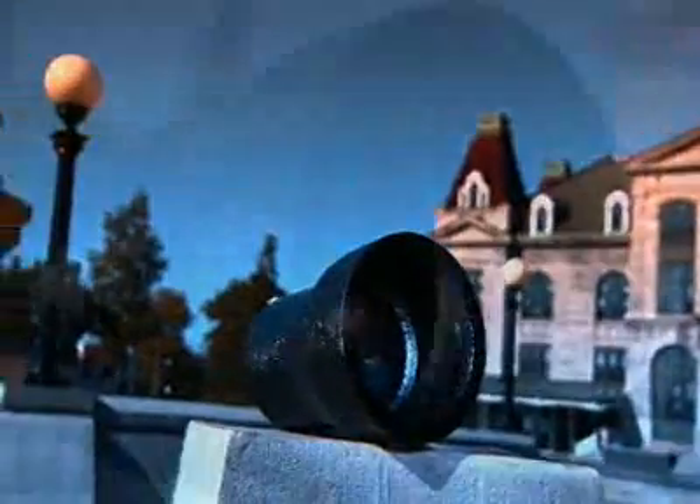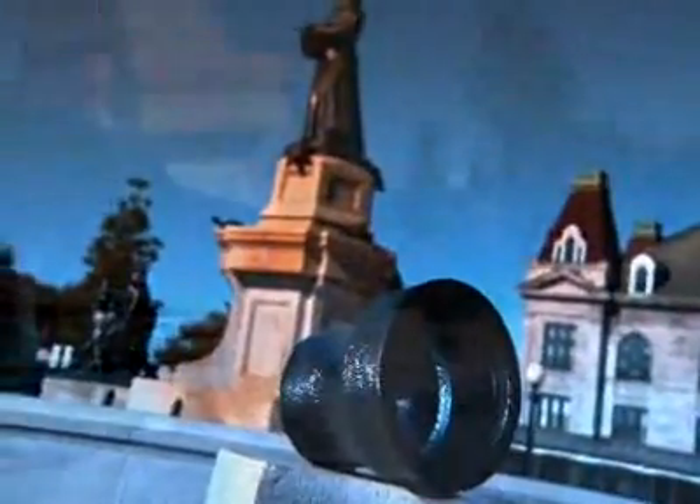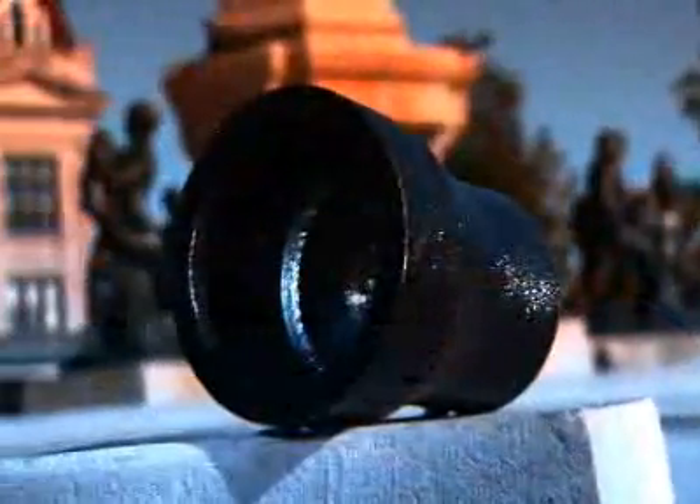Chances are you use ductile iron pipe every day and don't even know it. The underground pipes that bring your drinking water are cast from ductile iron, as are the sewer pipes that take away household waste. Ductile iron is more flexible than ordinary gray iron — under pressure, a ductile iron pipe will bend before it will break.